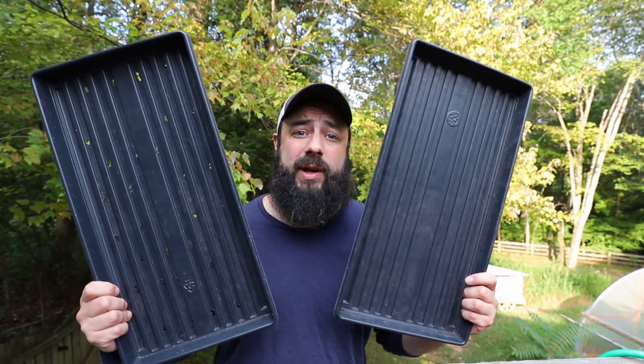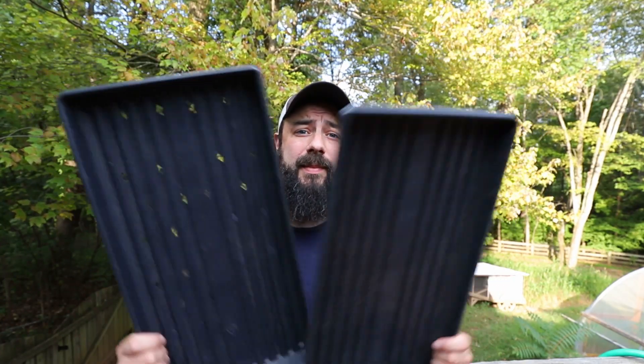Hey there! Today I want to talk to you about microgreen trays and where to buy them. I get this question asked to me all the time: where do you buy your microgreen trays? I don't really have a good answer, but what I'm going to do today is share with you all the different sources that I found.